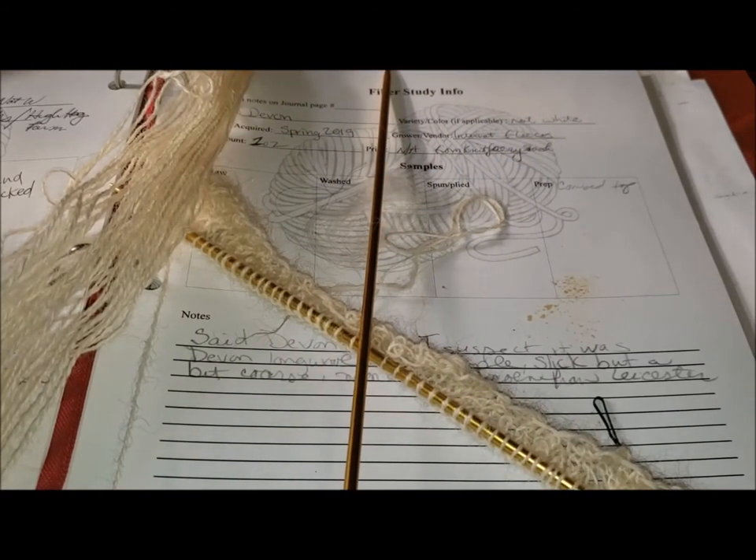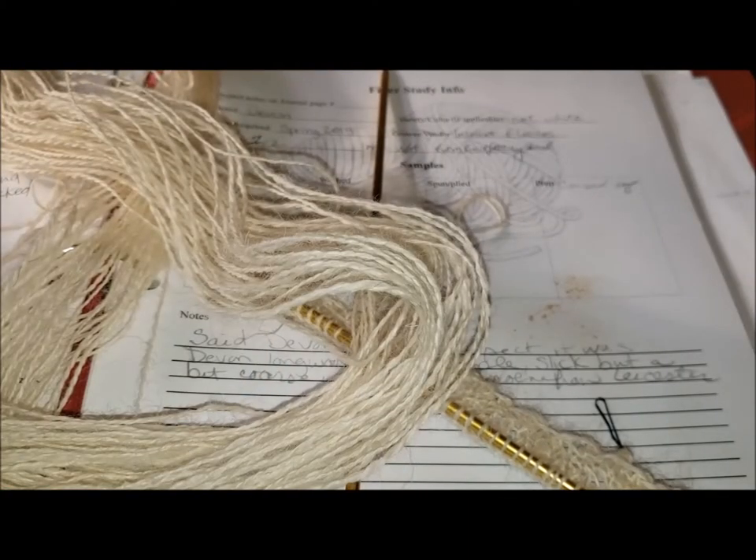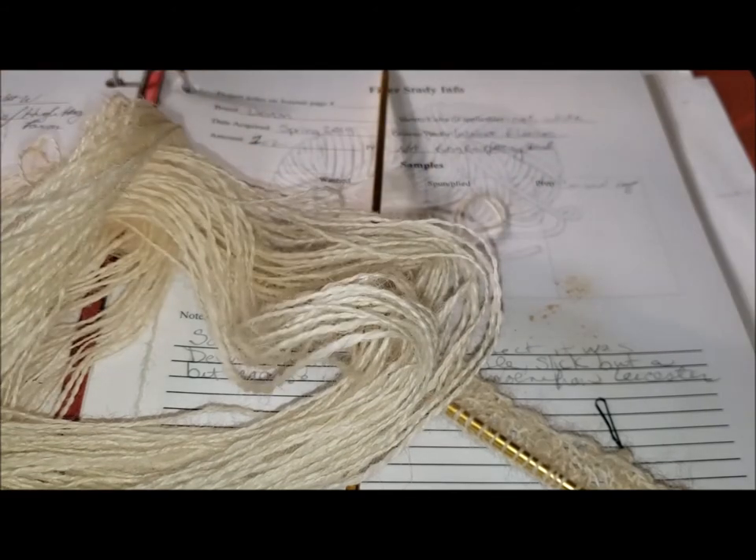Hi, this is Denise from Forrest Gown Market Farm, and this is a Breed Study, Pattern Spotlight, Historical Pattern, and Knit With Me all wrapped up in one. You might recognize this skein from the Breed Study if you saw that video first. This is the Devon skein, and on the Breed Study I show you what I make at the end.